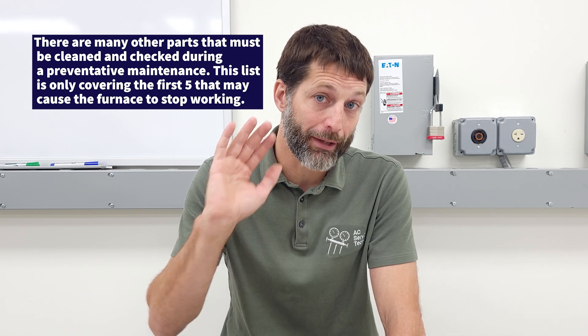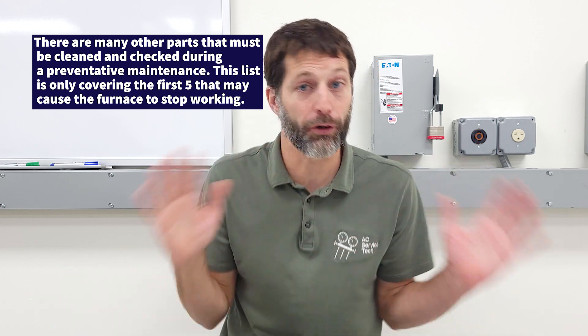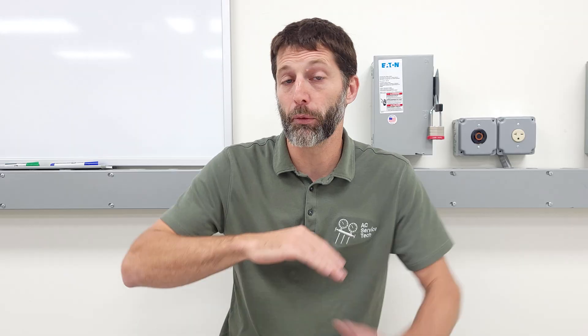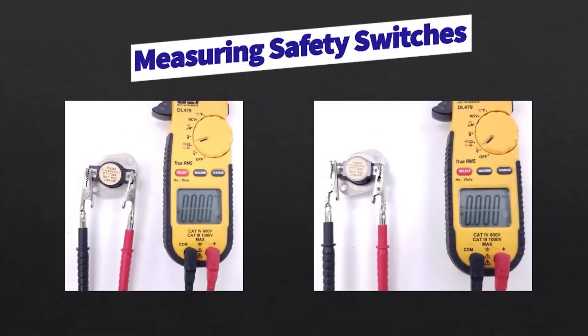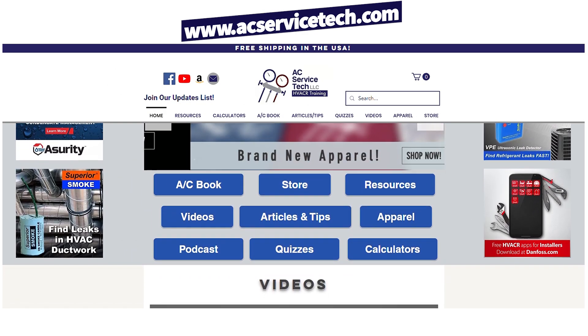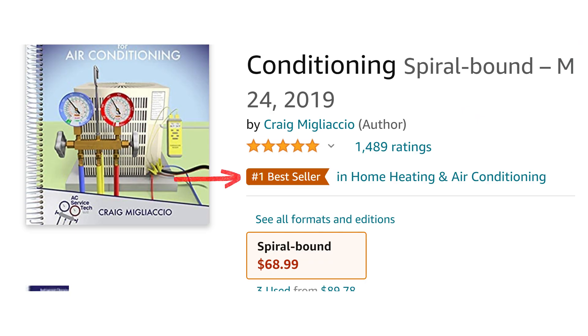If you want to learn more about gas furnaces — maybe the furnace is having a hard time starting up completely — I have another video linked in the description below. If you want to learn about gas furnace parts in general, I have another video about that. We also have articles over at acservicetech.com, as well as our refrigerant charging and service procedures book for air conditioning on our website and on Amazon. Hope you enjoyed it — we'll see you next time at AC Service Tech Channel.